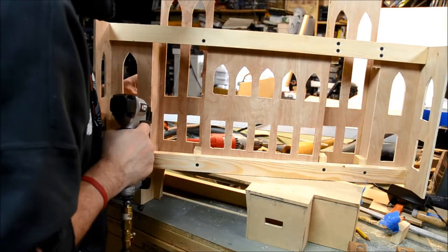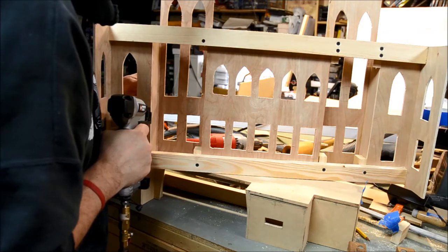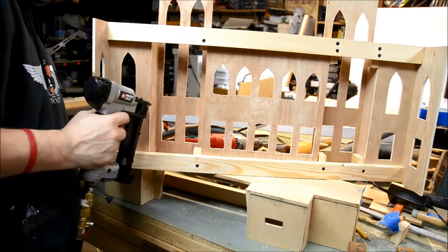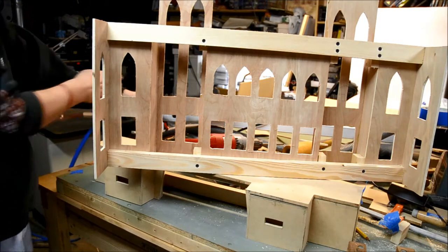It takes only maybe two or three pins to secure it. You can probably add another one if you want for more strength, but I think that's enough.